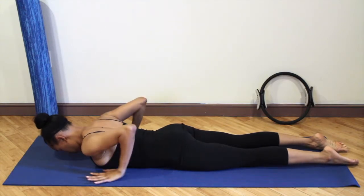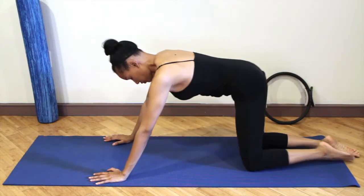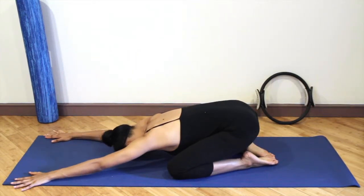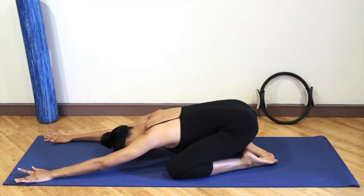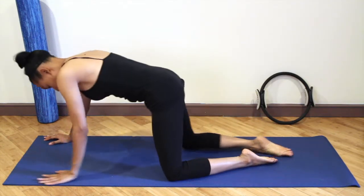Untuck both toes and push yourself back into child's pose. Let the knees spread open, let the fingertips reach far in front of you, dropping the head down onto the floor. Inhale into your lower back and exhale, let it go.